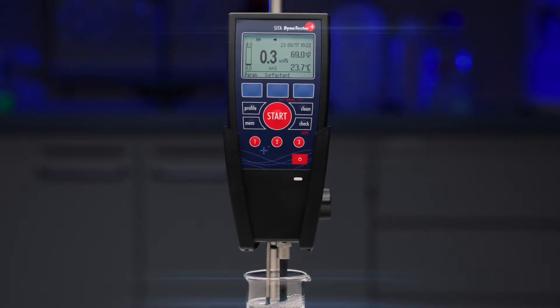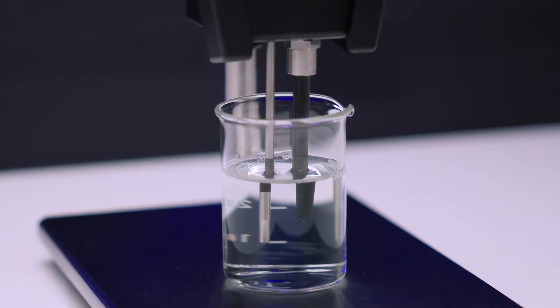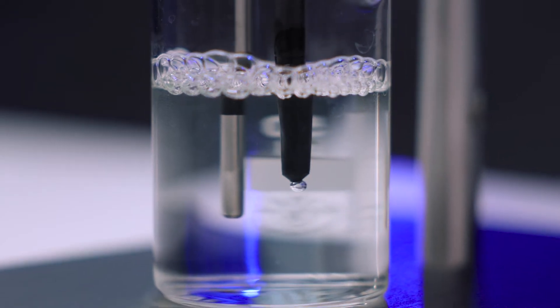The CETA DynoTester Plus is our tensiometer for the fast and precise control of surfactants — for example, in parts cleaning, in electroplating, or for quality control in the production of inkjet inks and coatings. The tensiometer measures the dynamic surface tension in liquids.